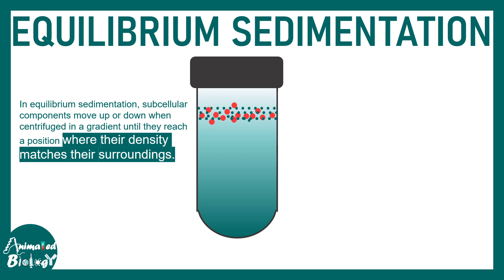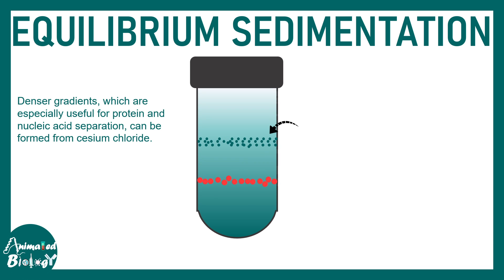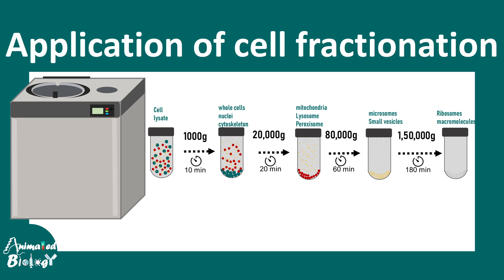The second modality is equilibrium sedimentation, where particles stop at a particular density point matching their surroundings. A steeper gradient of sucrose is used — 20 to 70 percent. The macromolecules form a band in the centrifuge tube at the region where the density of the solution equals the density of those particles.